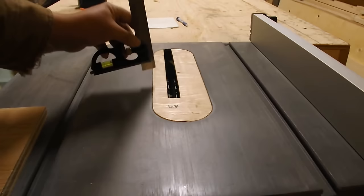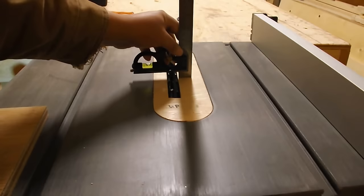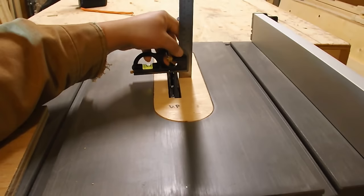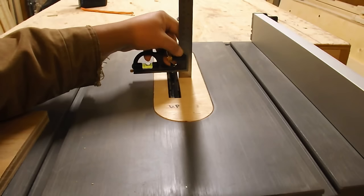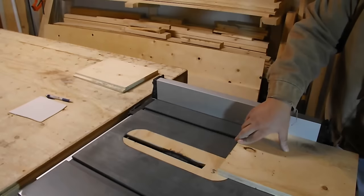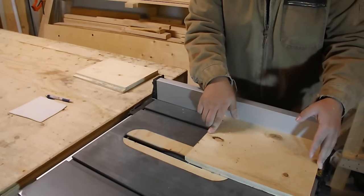We're going to move on to the table saw and do the groove work with that. Make sure your saw is turned off — or unplugged, even better. Set it just to the point where it touches. You can feel it just nicking — so that's good.